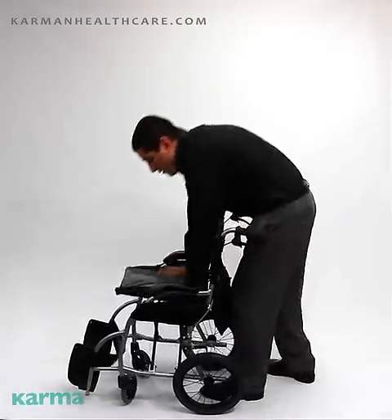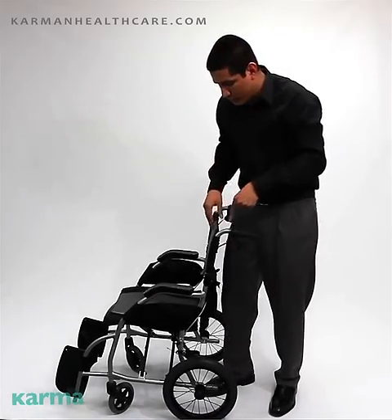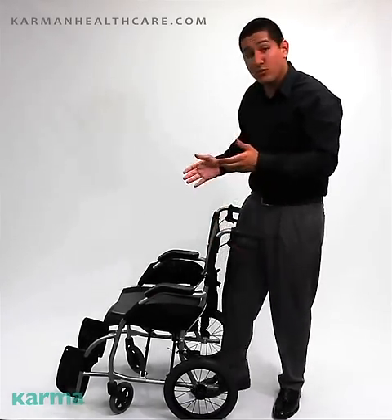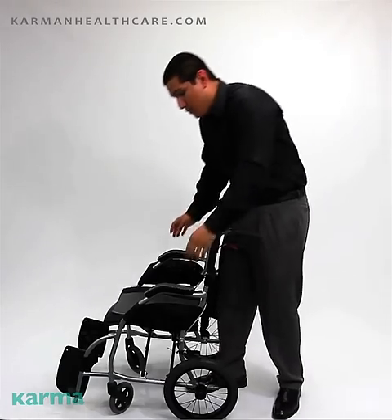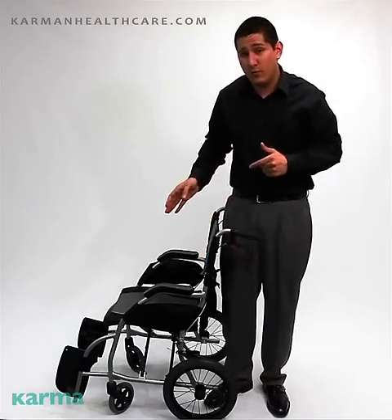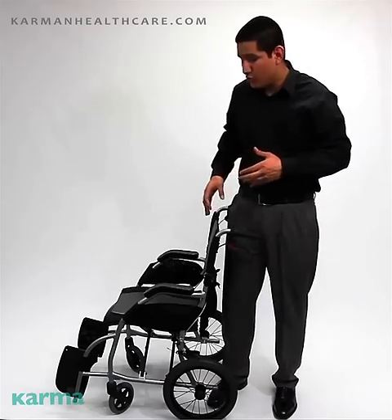It comes with our antibacterial upholstery, which is nice, elegant looking, and also serves as a cushion — so it serves two purposes right there. It also comes with our ergonomic concave arm pads. This wheelchair comes with fixed footrests, making it an easy chair to travel with.